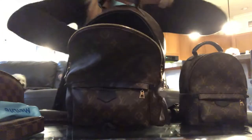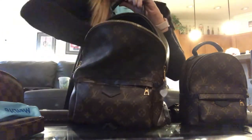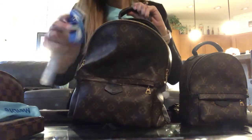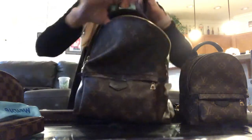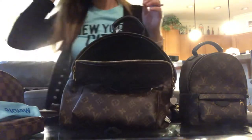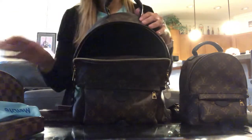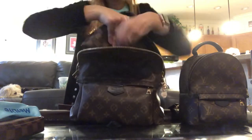She's also got a Cles in the back pocket, as well as headphones and hand sanitizer. Just to show you guys how much this actually fits, I'm going to put all of our stuff in the MM — I've got the cosmetic pouch in the GM size.